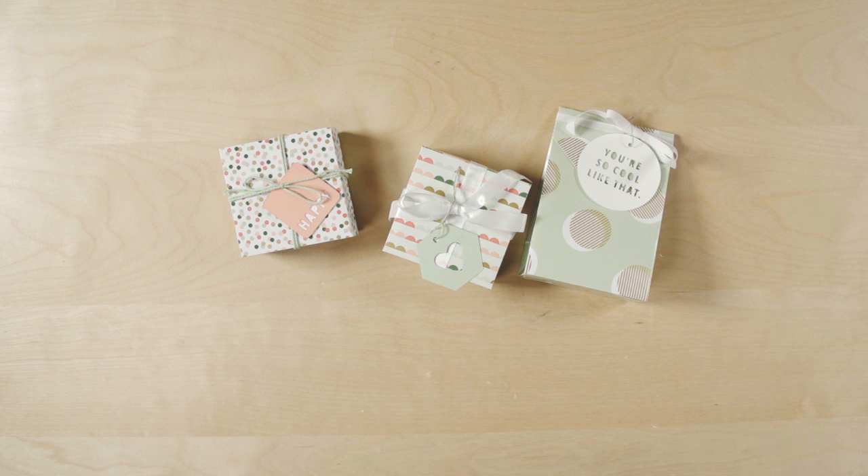Cutting the boxes and bags you've designed is even faster with your eCutter. Just export the images as an SVG file to use them with your eCutter. The downloads even include perforation marks for the score lines.